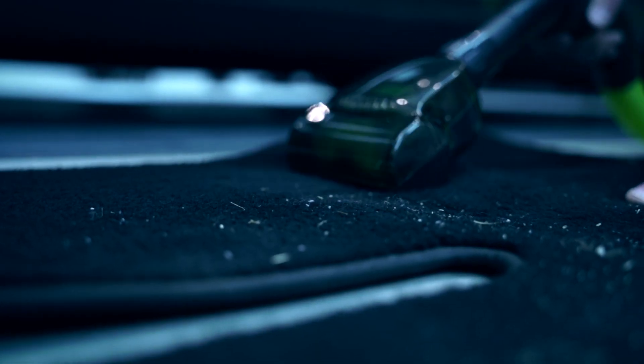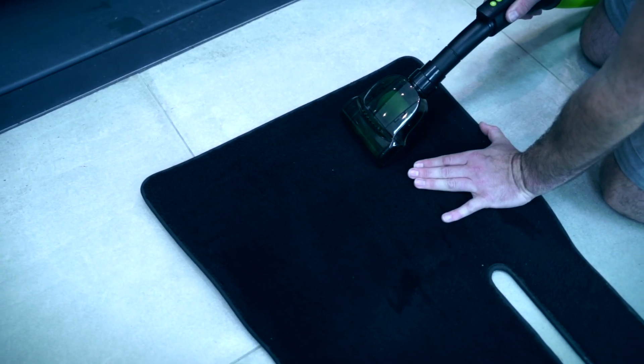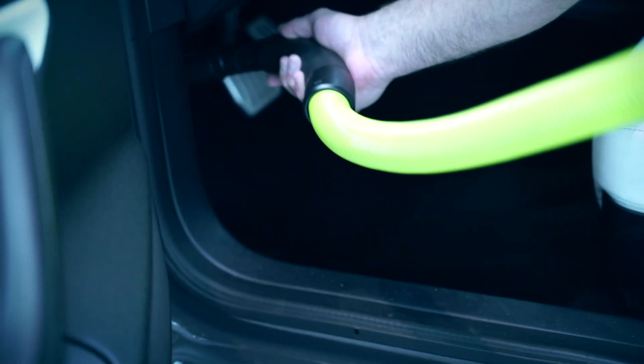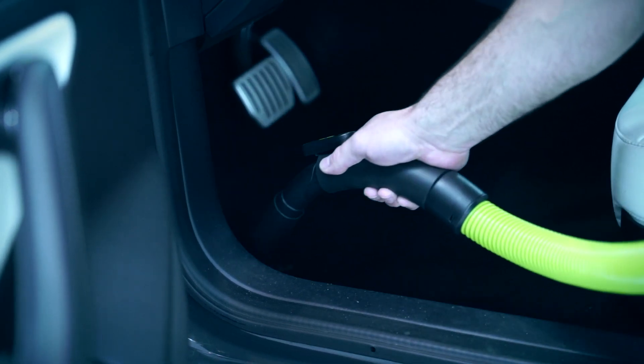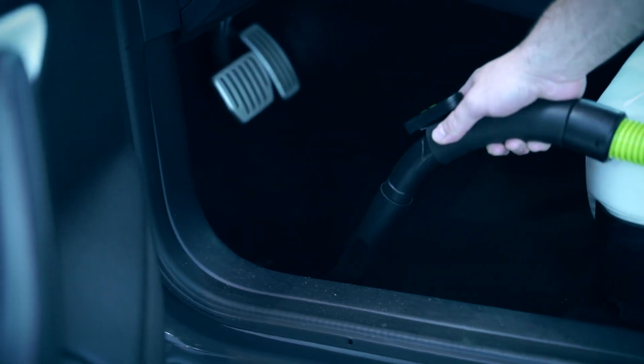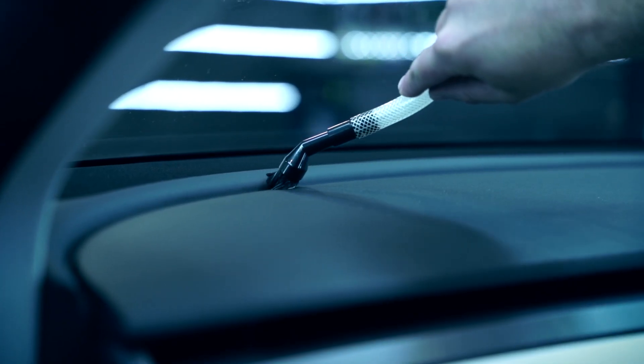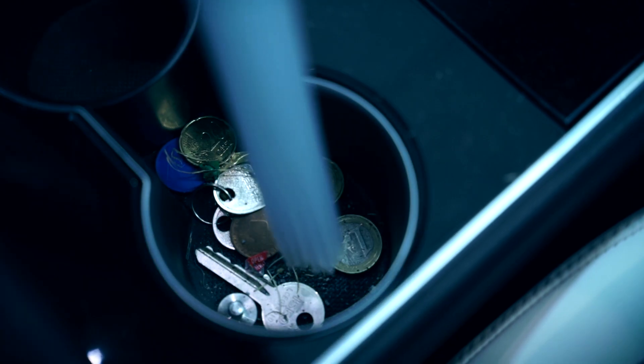We immediately note that this is a very powerful vacuum cleaner. The carpet cleaner also does a very good job. Because of the long flexible hose you can easily reach all areas of the interior while the machine itself remains at a safe distance from the car. The tool kit for hard to reach places is also extremely useful.